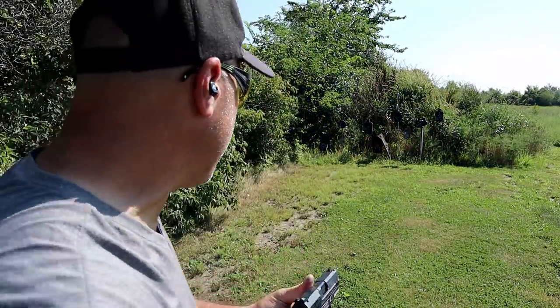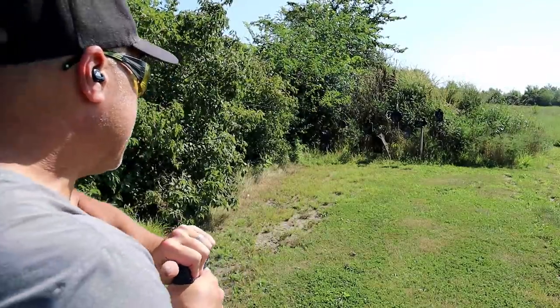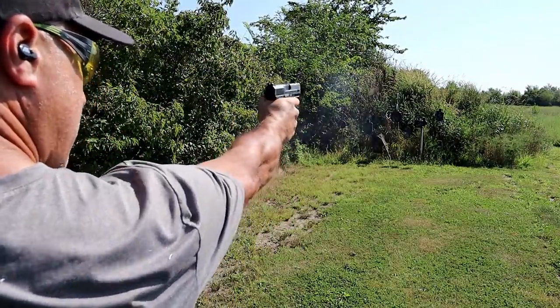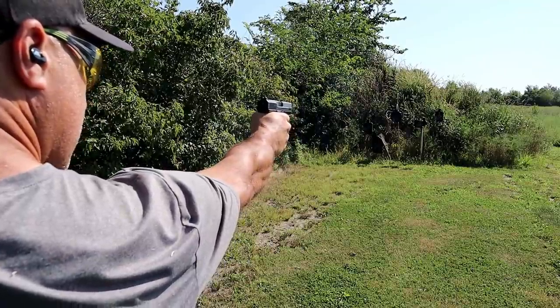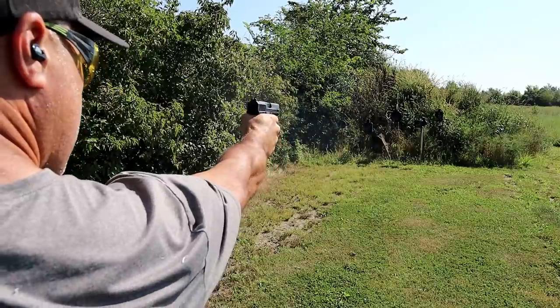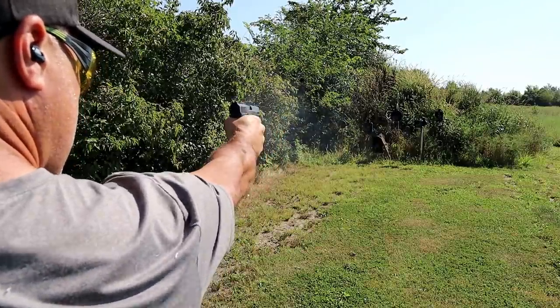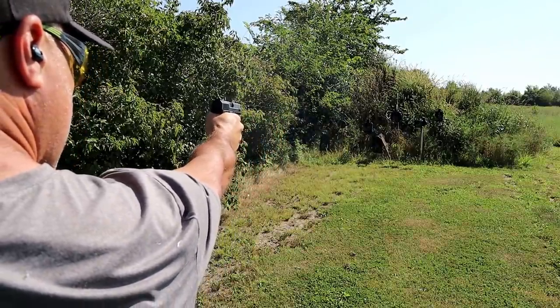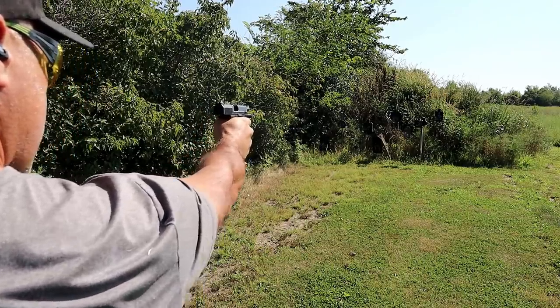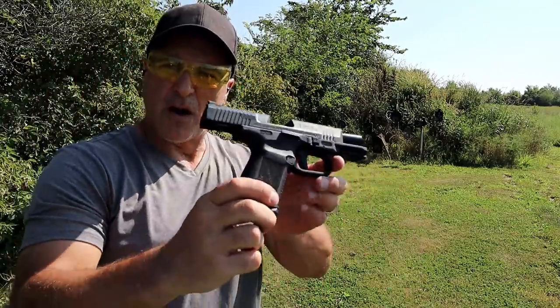So we know that the Caniks are pretty accurate. Let me see how well I do from 10 yards — one hand, starting at the right. No argument there.